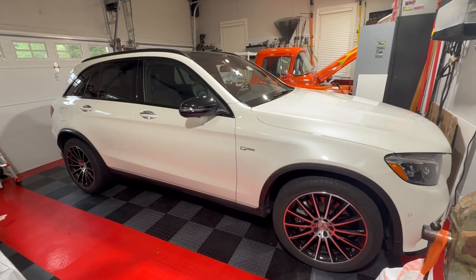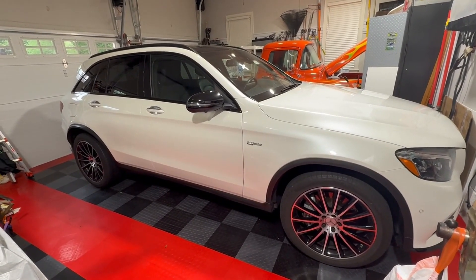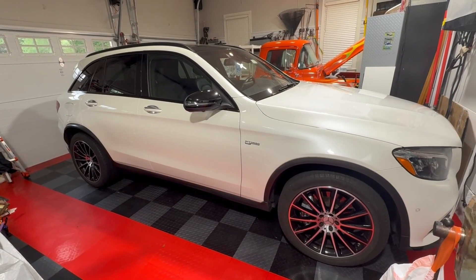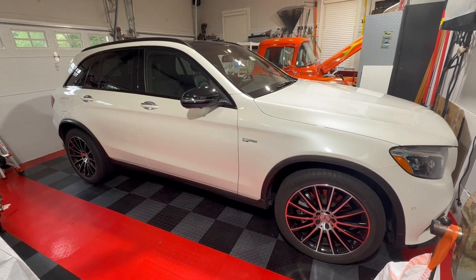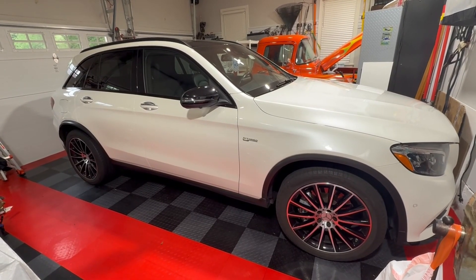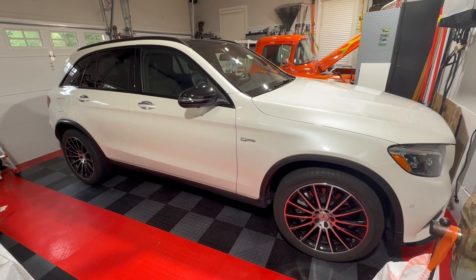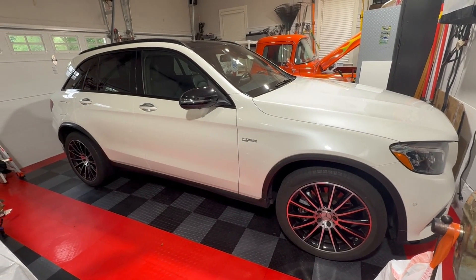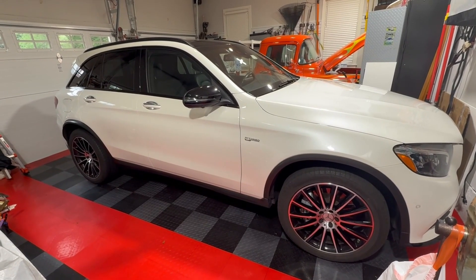It's been a couple of days since I cleaned the intake valves and the car is running great — just super smooth and quiet. Really happy I did it. It might be psychological, I don't know, but there's certainly no harm. I think I'll probably do this in the future, maybe every other oil change, to keep those intake valves clean. Hope this helps.